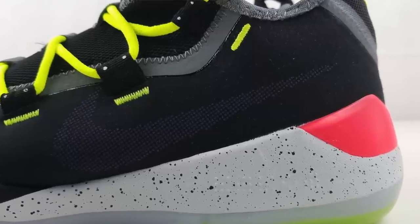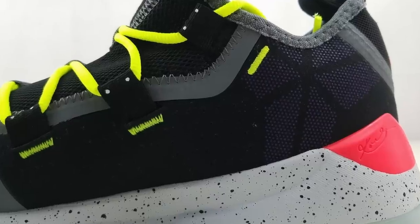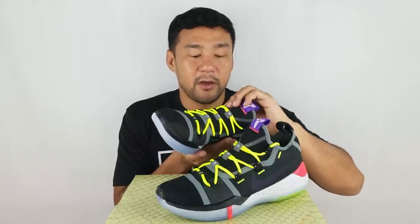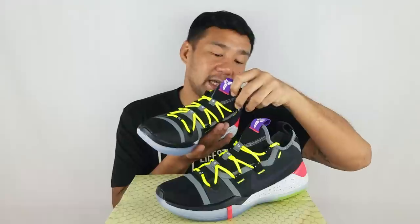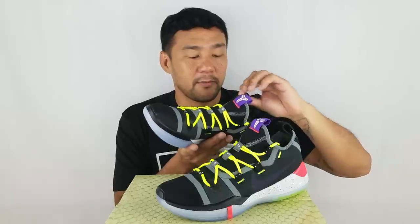On the lateral side, you have the Nike logo. On the medial side, you have the Kobe logo. Since it has a booting construction, there's no tongue. But this area is made out of neoprene on the inside — you can feel it — and it has a mesh cover to give it breathability.